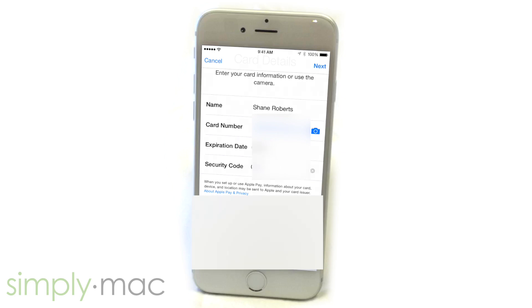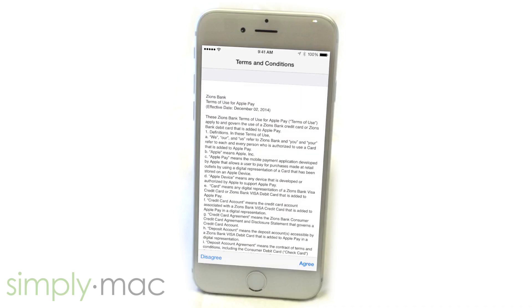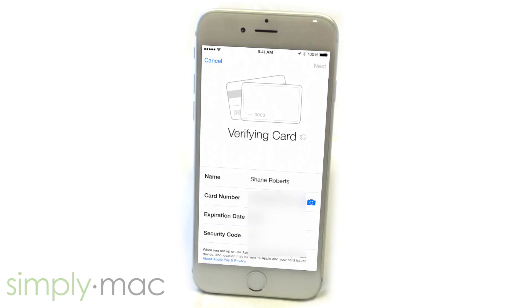Click Next. Then tap on Agree in the Terms and Conditions. That will verify the card between the bank and Apple Pay.